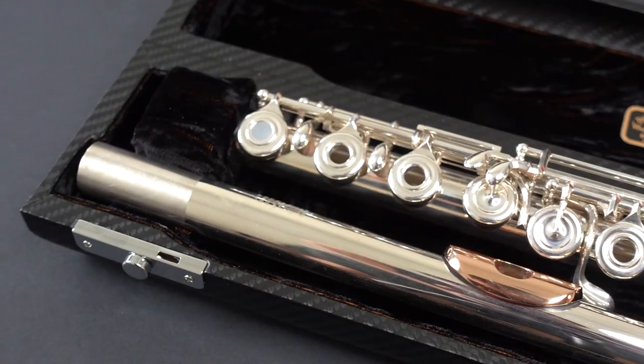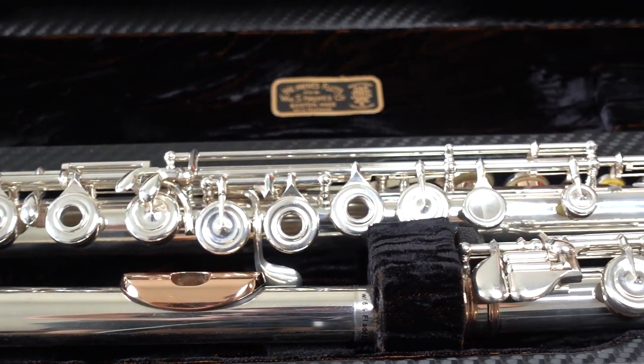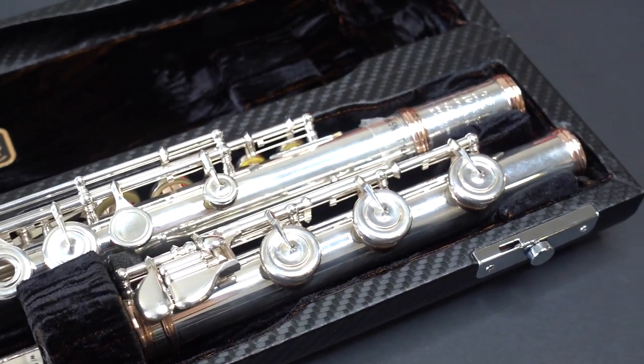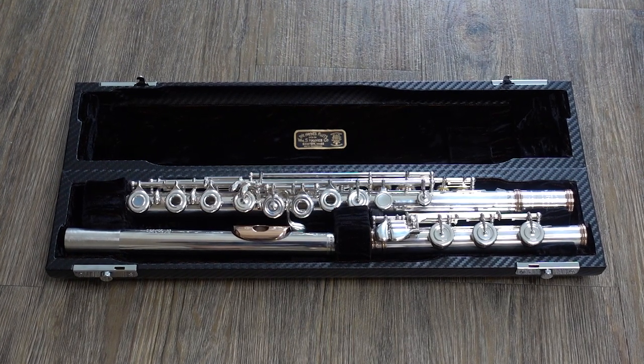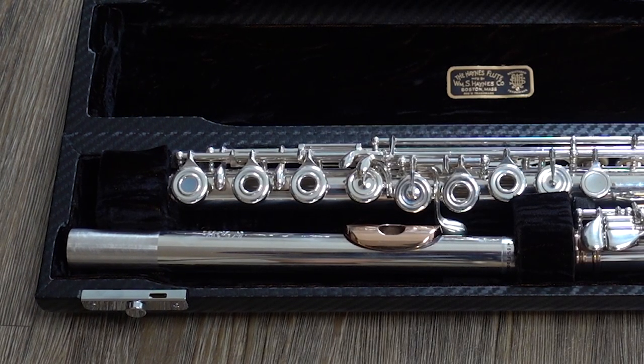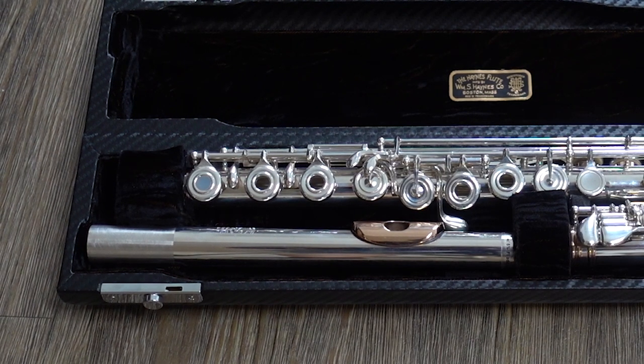Now let's get to the specs. There are different cuts of the head joint — the one I'll be sharing is the Piedmont cut, but you can choose whichever suits you. The body is handmade, made of 5% gold alloy with a sterling silver mechanism, 14 karat gold tone holes and rings, silver ribs and posts. Other features include a pinless mechanism, soldered tone holes, gold springs, 0.16 tubing, a split E mechanism, C sharp trill key, and a B foot joint. The head joint features 5% super silver tubing, a 14 karat gold lip plate and riser, 0.16 tubing, and is the Piedmont cut.